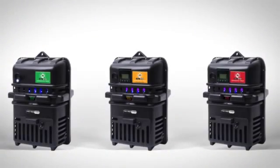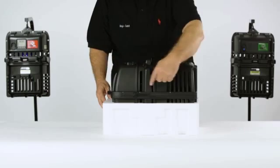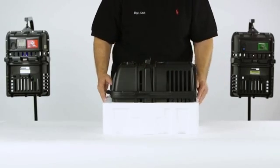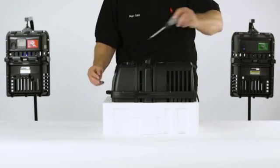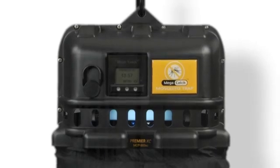MegaCatch Premier, Premier XC, and Ultra traps have a unique modular design that enables them to be DIY self-serviceable. That means most maintenance and repair jobs can be carried out by you, the owner. The fan is crucial for mosquito capture.